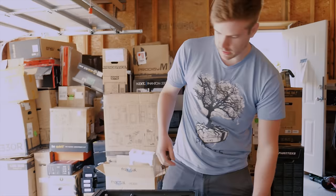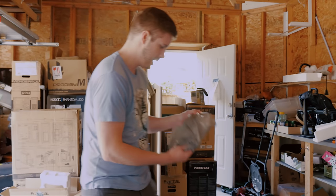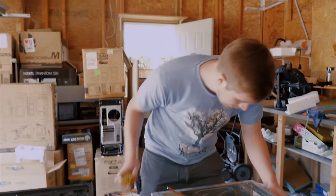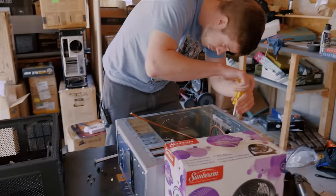I started off the morning by picking up this case, a fan, and a power bar. I'll explain why the power bar in a little bit, but first things first, I need to do a case swap.